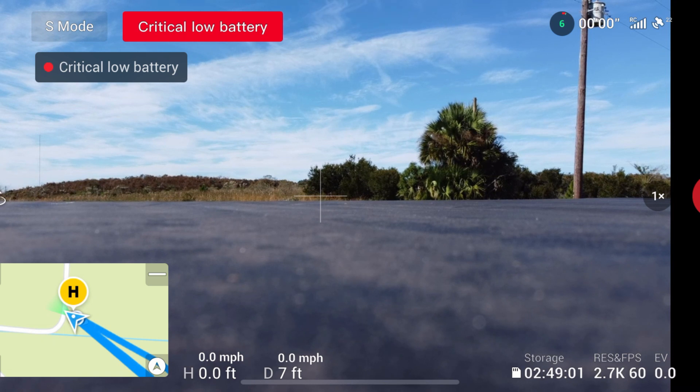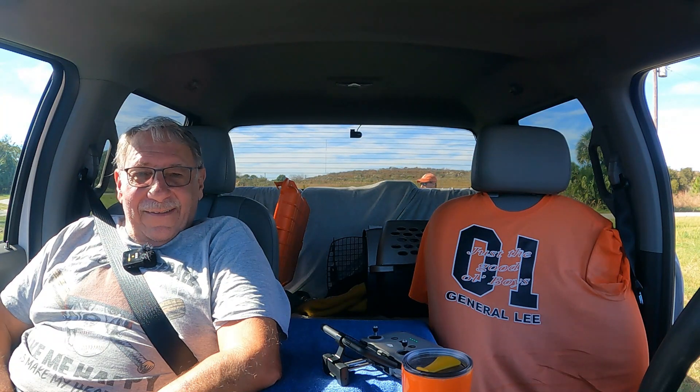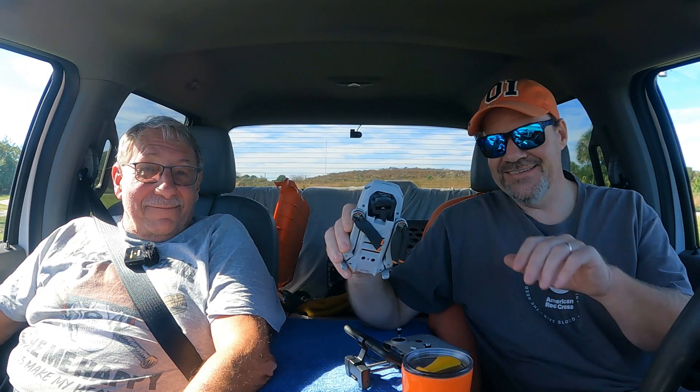Alright, let me go retrieve Jack again. Well guys, thanks for watching the video — we're going to get packed up here. Hope you enjoyed it. Have a great week, God bless.